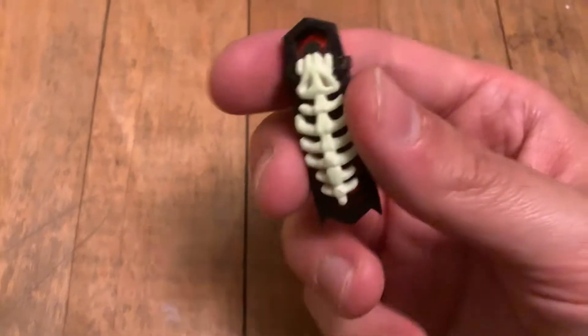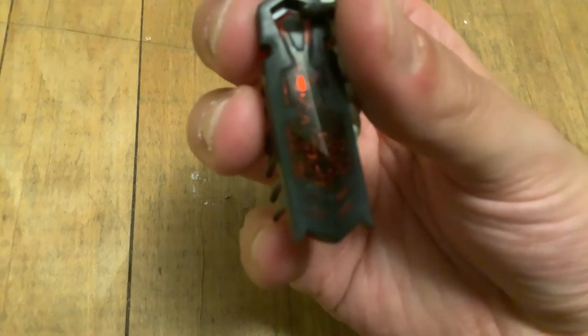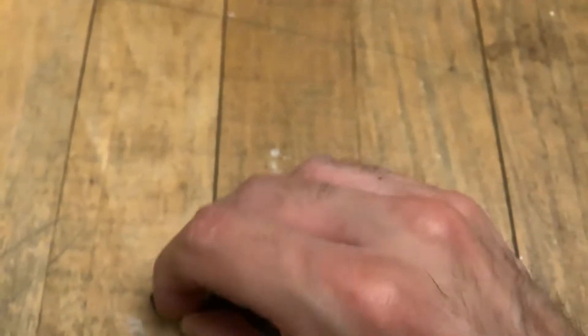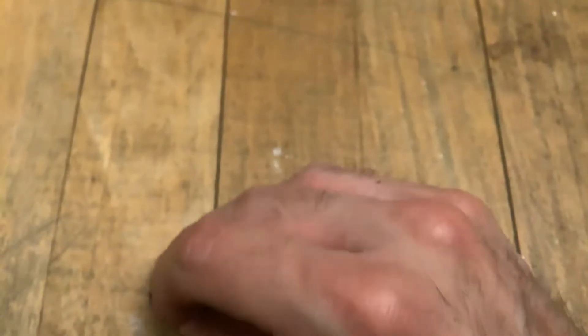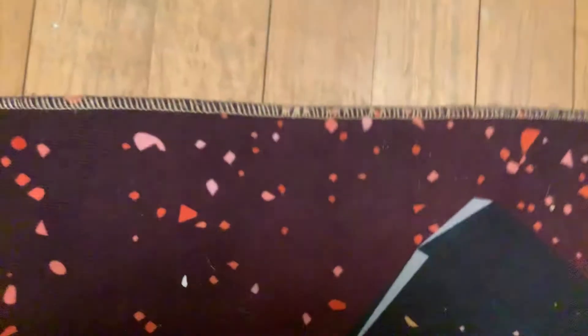This is one of my most recent acquisitions for my Hexbug Nano collection. It is the Zombie with detachable exoskeleton. Let's see if we can show the — I believe there's like a very faint pattern on its back. It's kind of hard to tell because I believe it's the same color as the back itself, which is like a deep red. But this glows in the dark — the exoskeleton is detachable and glows in the dark.